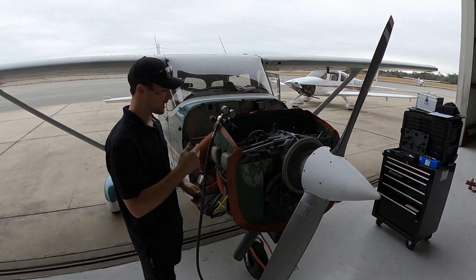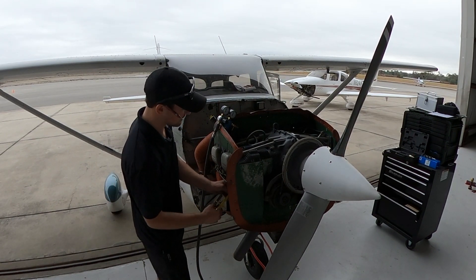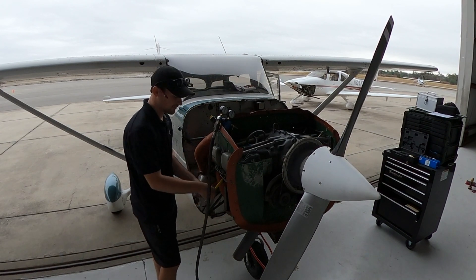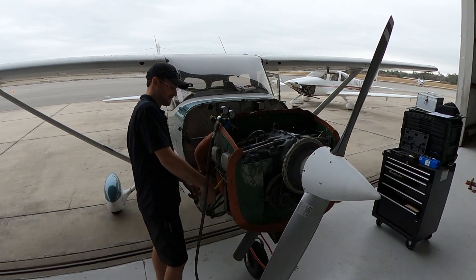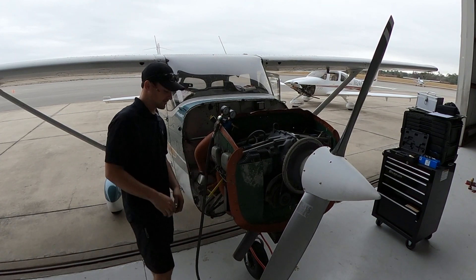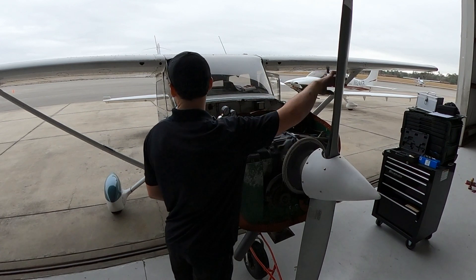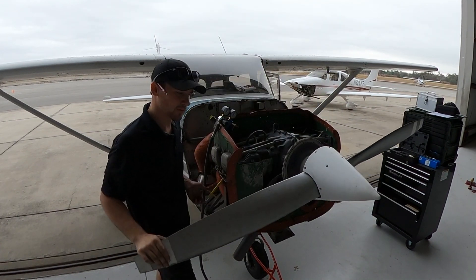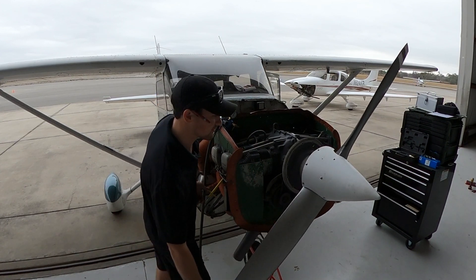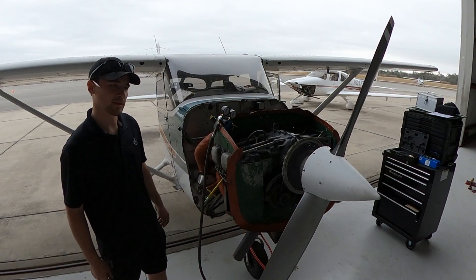We're just going to keep doing that over and over again for each cylinder. You have to get each cylinder to its top dead center of the compression stroke. I'm going to spin this — there it is — and wait for the mags. There you go, that's top dead center.